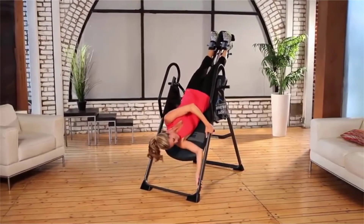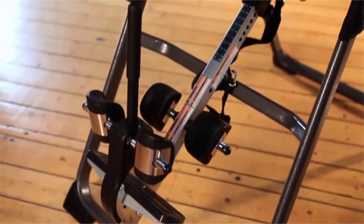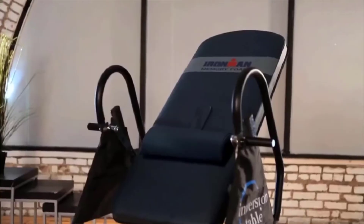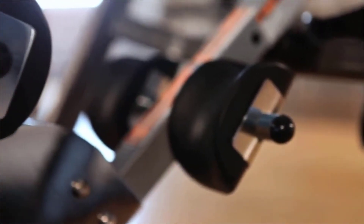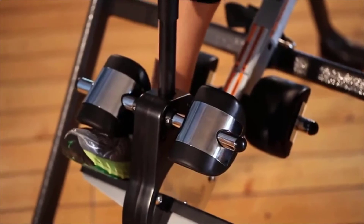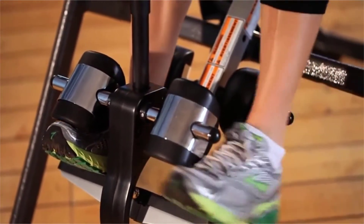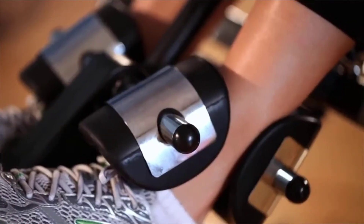There are three starting inversion angle adjustments for your selection depending on your preference. A comfortable, removable lumbar pillow will support your lower back if needed. The Comforter ankle holders prevent any pinch point pressure while inverting. Also, our unique patented, quick-release, palm-activated ratchet gear system provides for easy and safe angle-locking adjustments with no backbending or pulling required.